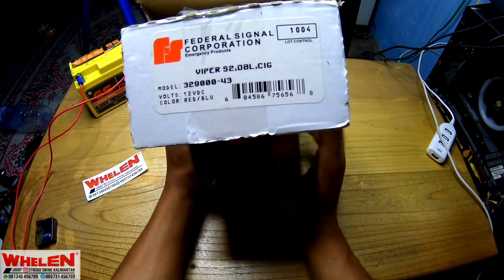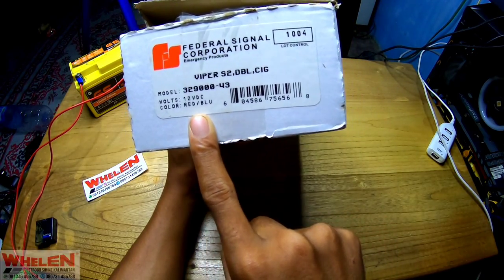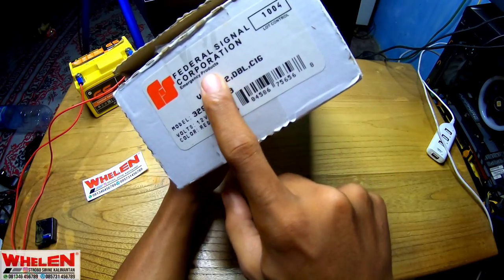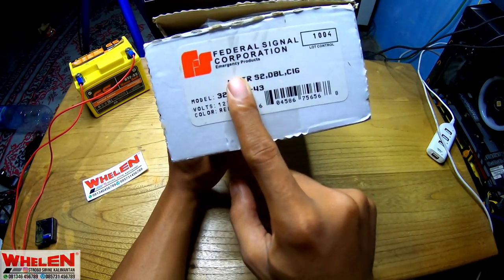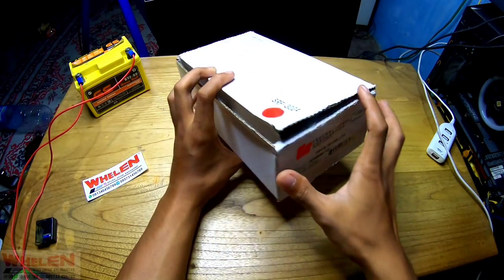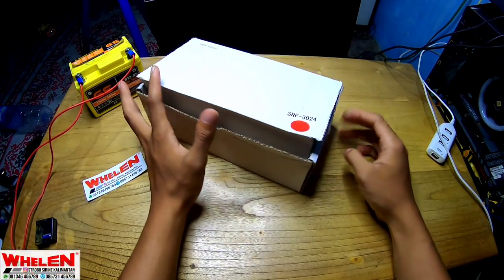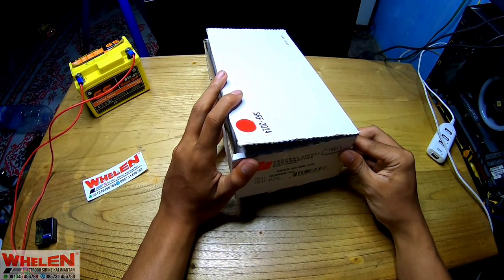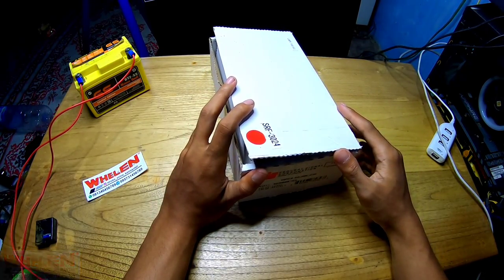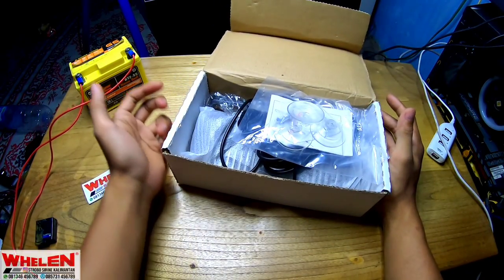Wah, ini red-blue ya. Oke, ini dari Federal Signal ya, modelnya Viper — Viper dengan 20V DC ya. Oke, kita akan cek langsung.